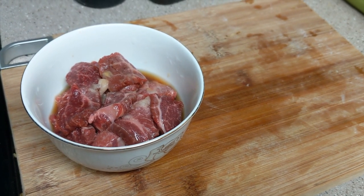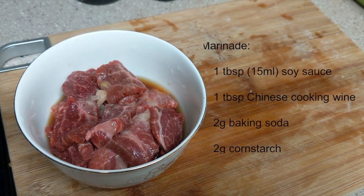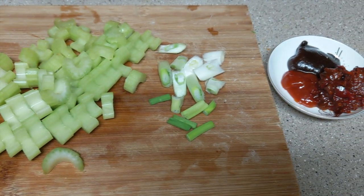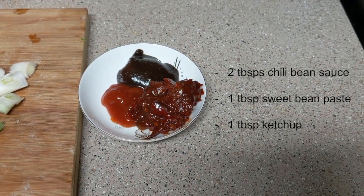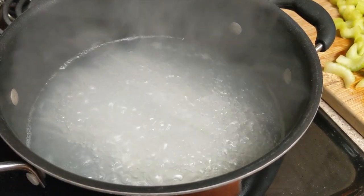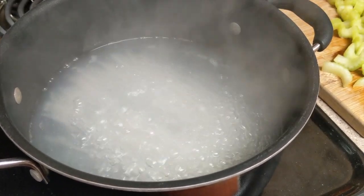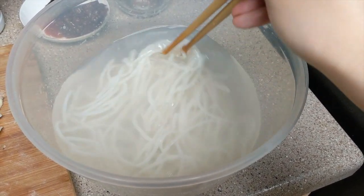First, cut the beef into approximately 5 millimeters thick slices — people in Xinjiang enjoy thick meat. Marinate it for 20 minutes. Cut the celery and green onions, and prepare three types of sauces: chili bean sauce, sweet bean sauce, and ketchup. Boil the rice noodles for 15 minutes until almost al dente, since the noodles are thick this takes a long time. Rinse with water to wash off the excess starch.